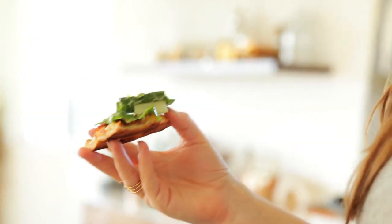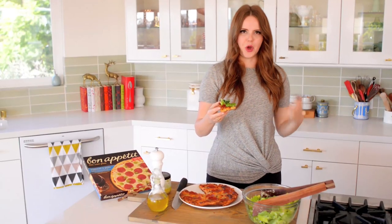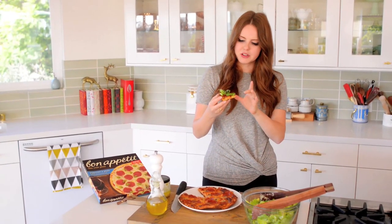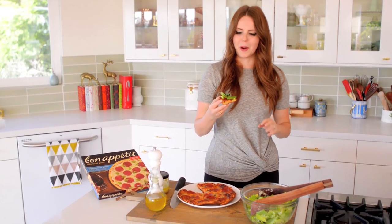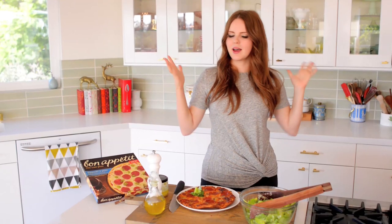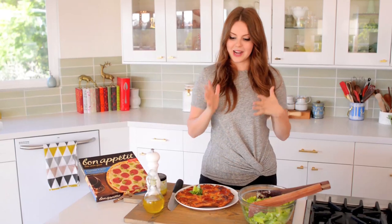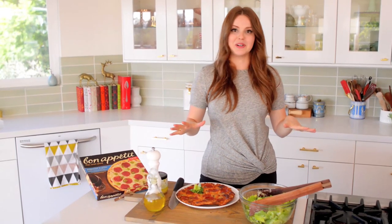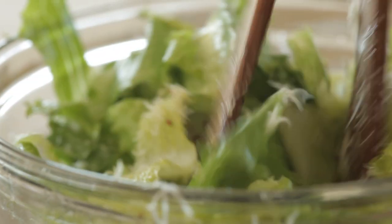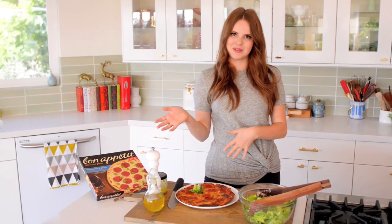That is just delicious. I love it — it's so fresh, so good. The salad dressing has a really lovely zip, but it's also creamy and rich, and it's perfect with the pepperoni and pesto. And that's it — it is so simple. Salad plus pizza, classic combination. I now have enough to invite friends over. This is the perfect casual night-in meal. I hope you guys enjoyed learning how to make a classic Caesar that pairs beautifully with a Bon Appétit pizza.